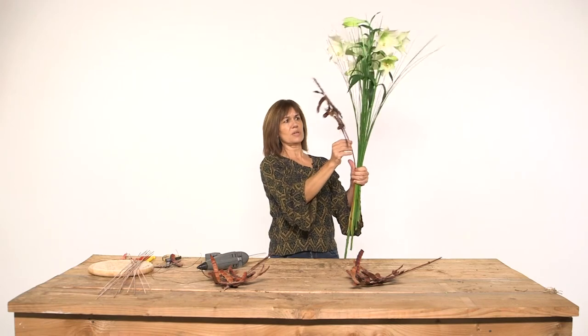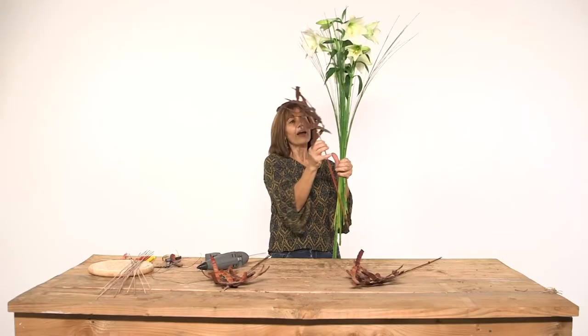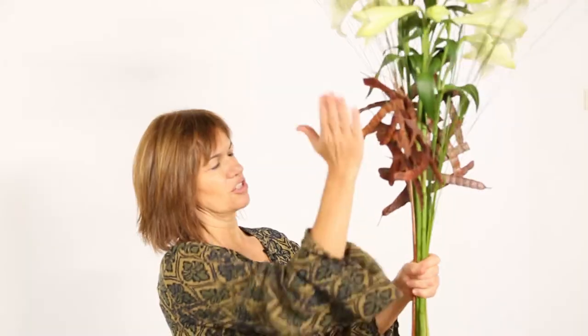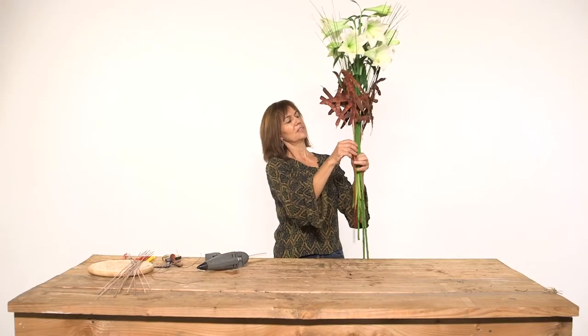Finally we are going to put our constructions. You can put it in this way or in this way — maybe if you want to see more closed or more open. In this case I will use it open so the shape continues the work.